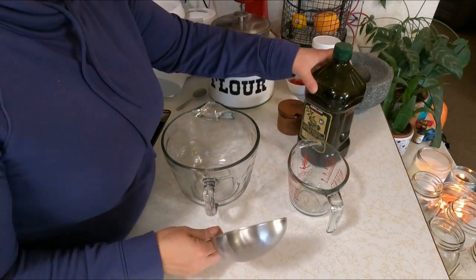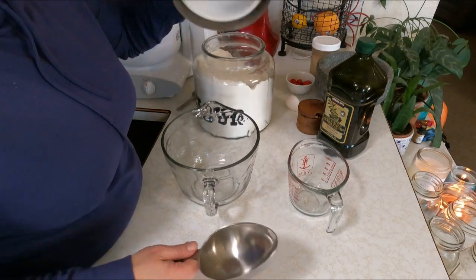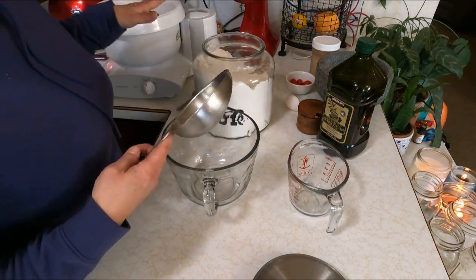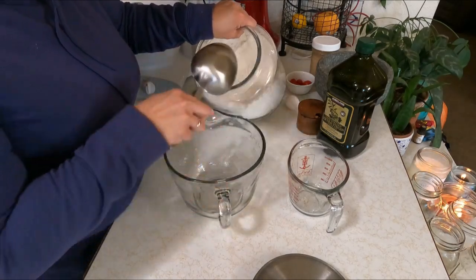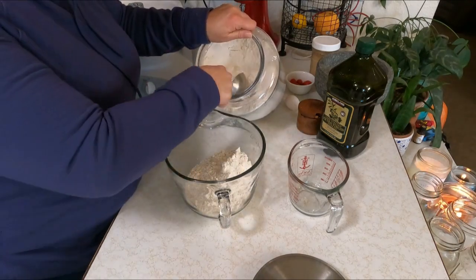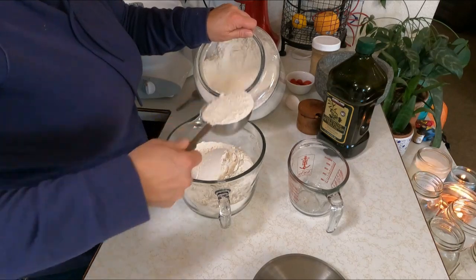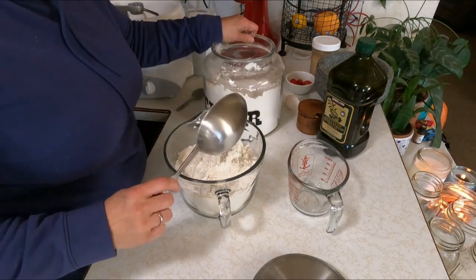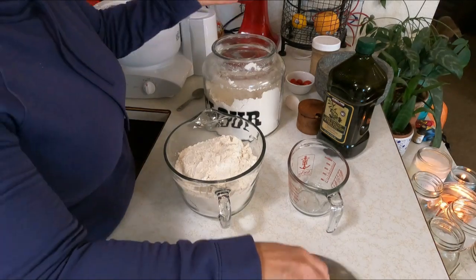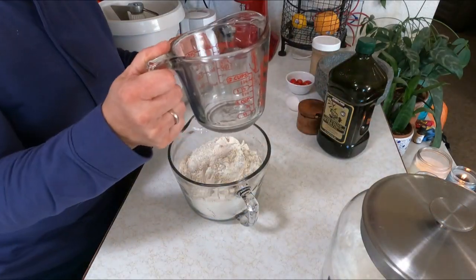While that's proofing — or activating, that's what it's called — I'm going to get started. I'll put the salt and oil in after it proofs. I'm going to put six cups of flour in here; I might need five and a half, but I'm betting I'll need six. The reason I don't measure perfectly is that a lot of this is by feel. Moisture in your environment and where you're from can factor into how much flour you'll actually need. I'm going to grab that extra half cup of water.